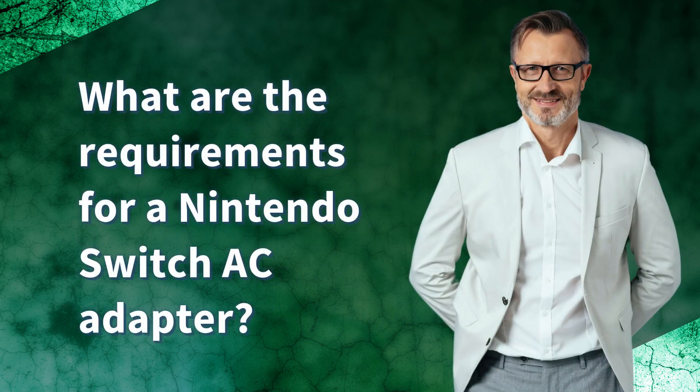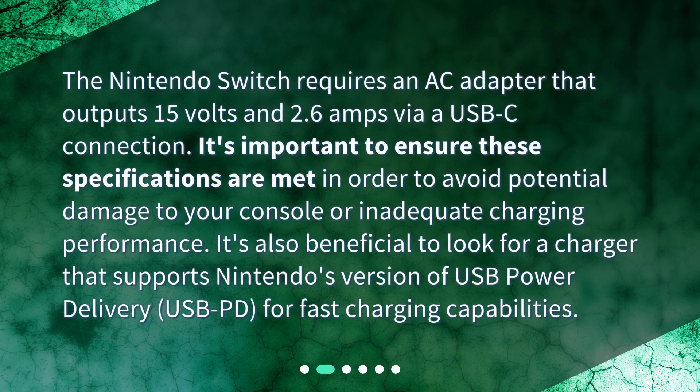What are the requirements for a Nintendo Switch AC adapter? The Nintendo Switch requires an AC adapter that outputs 15 volts and 2.6 amps via a USB-C connection. It's important to ensure these specifications are met in order to avoid potential damage to your console or inadequate charging performance. It's also beneficial to look for a charger that supports Nintendo's version of USB power delivery, USB PD, for fast charging capabilities.